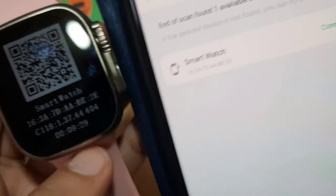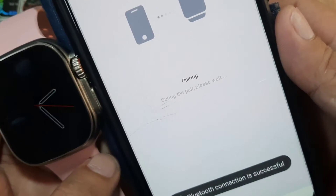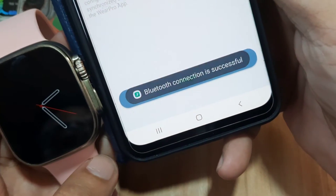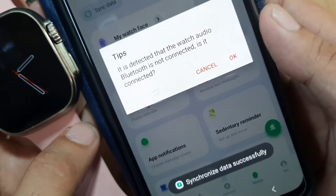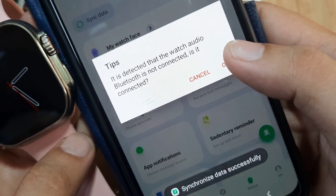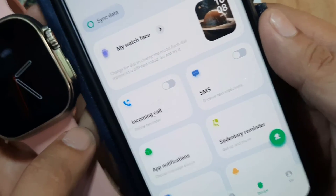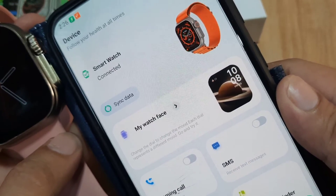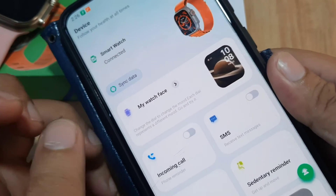The address shows 16:3A:7D — as you can see it matches, so tap on it to pair. The Bluetooth connection is successful; tap Finish. It detected that the watch audio Bluetooth is not connected — just tap OK. We are now paired with our smartwatch via the Wear Pro application.